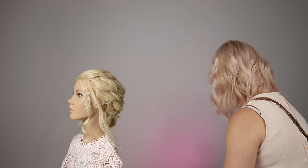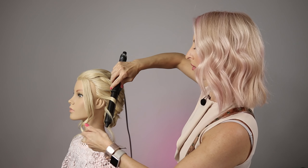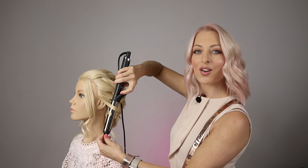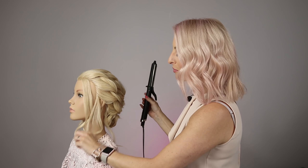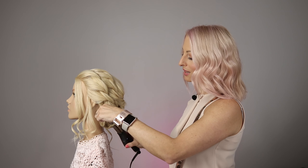Just finishing off with my little curls here. Hopefully this has given you a bit of excitement and inspiration — showing you that you don't have to overthink things. You can make something really quickly that is so beautiful and can be celebrated.